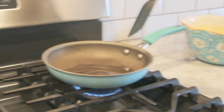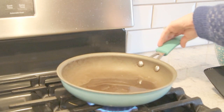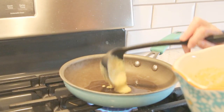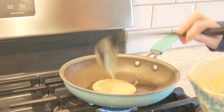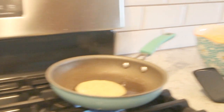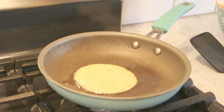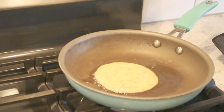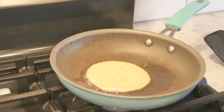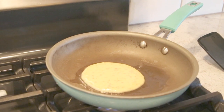Our oil is melted now. So now from here it's just like you make your typical pancakes — you're just going to take a little bit of batter and put that on the oil. I'm just going to make little pancakes because I do have to kind of fry them. It just takes like a minute or two — you're going to let it cook on the pan and wait until the bubbles start showing up, then you'll flip it over.